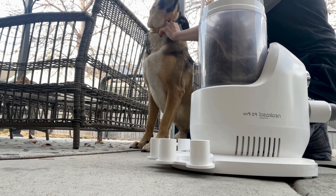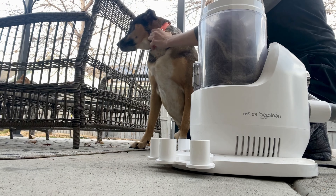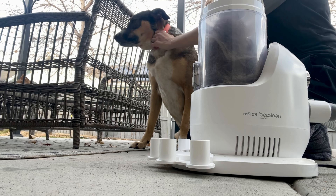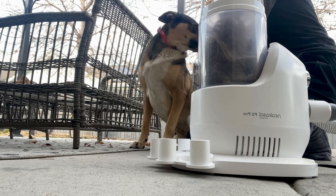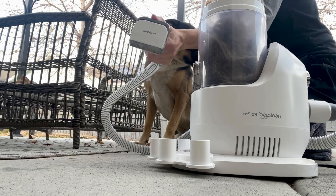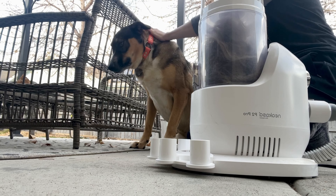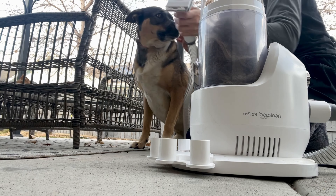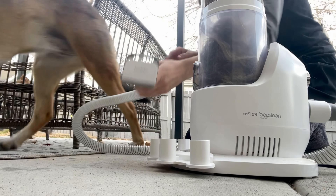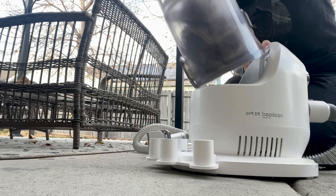I'm going to speed up the video a little bit and show you just how much hair I get from brushing her. Besides this pet vacuum working exactly as I want it to, I also just love the fact that it collects the fur as you go. One of the things I hated about brushing my dogs was the mess afterwards that I would have to clean up — vacuuming hair up all over the place. This just makes brushing them a breeze, vacuuming it up a breeze, the clean up a breeze. I love it.